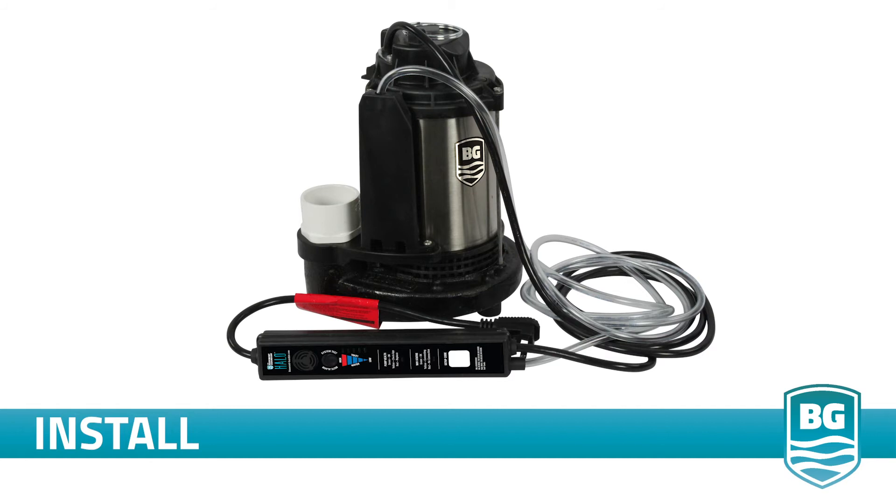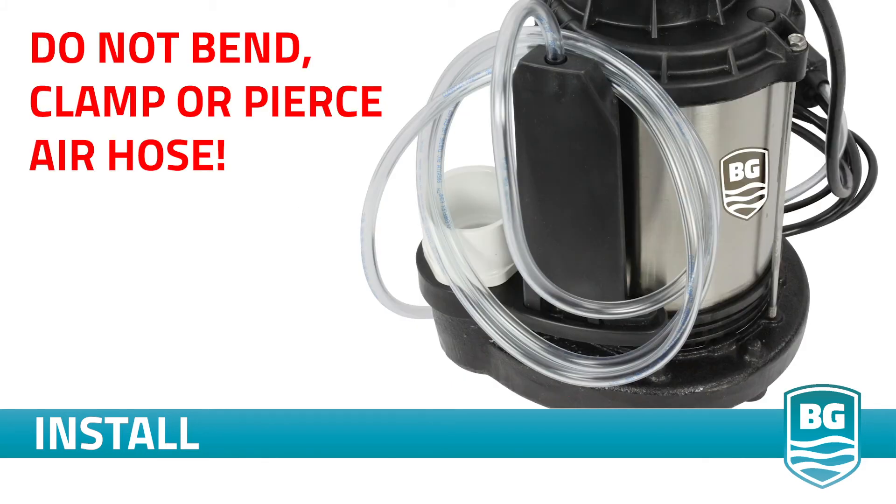The first step is to remove Halo from the box and uncoil the air hose and power cord. Quickly inspect the pump and be sure it was not damaged during shipping. Do not kink or puncture the air hose.